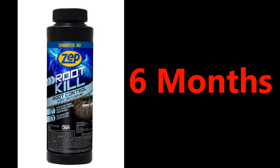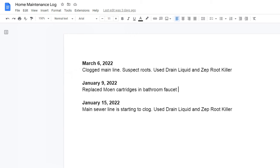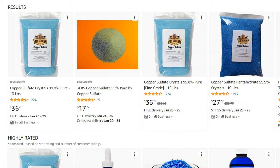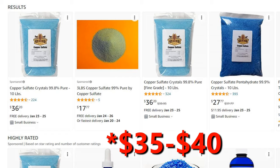Do this every six months as regular maintenance to kill the roots. Take note of when you treat in somewhere like a Word document. Home Depot sells this two-pound bottle for about $16, but you can get 10 pounds of these crystals on Amazon for about $35.